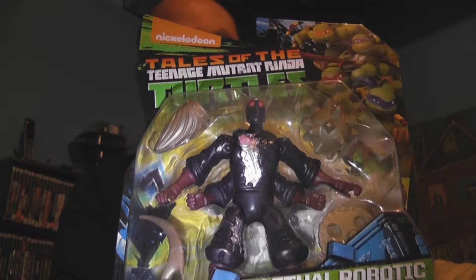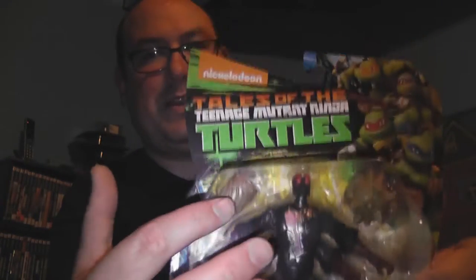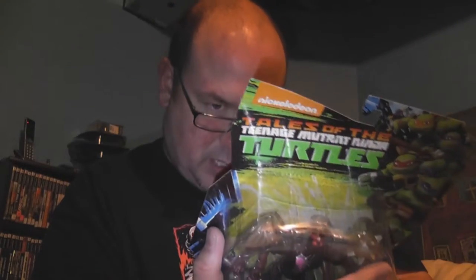A lot of the Tales of the Teenage Mutant Ninja Turtles toys are repaints, and this is essentially a repaint of the original Robotic Foot Soldier - on that figure the arm pieces are all silver, and the legs are silver or gray. Even as a repaint it's cool because it gives you another variation. It gets me one of the Tales of the TMNT line.